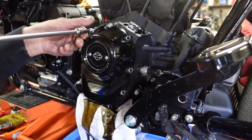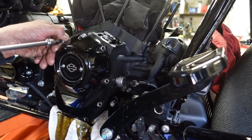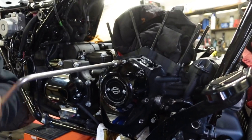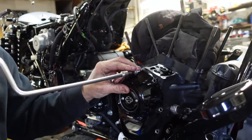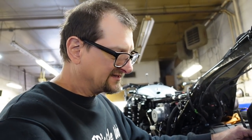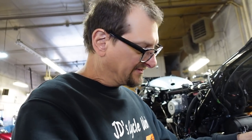Now replacing the stock oil pump and the cam. With the general cam upgrade the stock oil pump is more than adequate, but since we're going with a much bigger bore there's gonna be a lot more pressure inside this crankcase. That's why we're going with the S&S pump. The 131s with the latest oil pump have been holding up, but just for added insurance I want that extra scavenging ability.